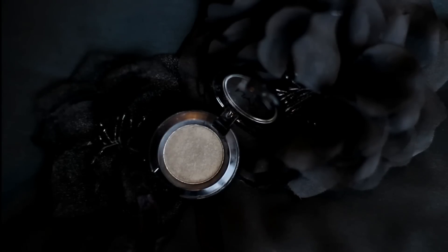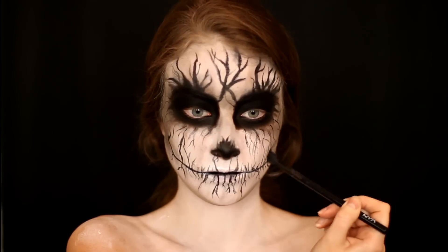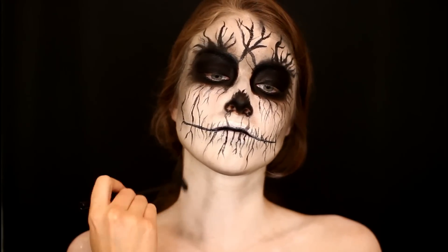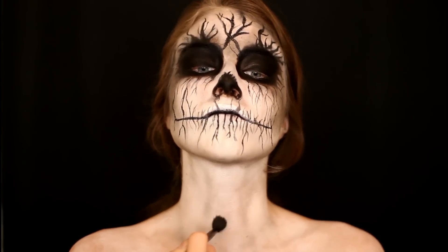Then going back in with that matte gray shade, I'm taking this to shade in around my jawline a little bit more along the lines I just placed down, and also dragging this down onto my neck and onto my shoulders to add a lot of depth and definition to my neck and shoulders as well.